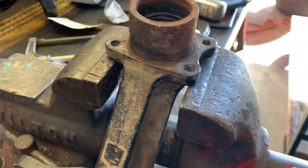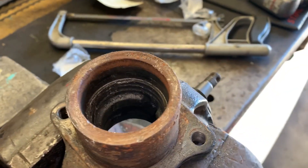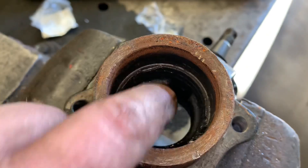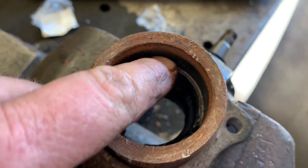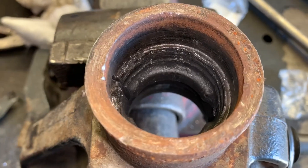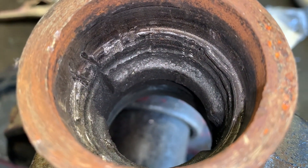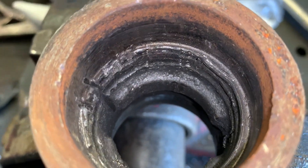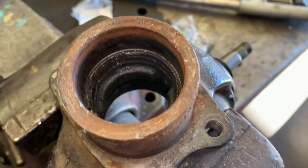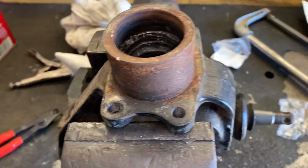I've got this old knuckle just chucked up in my vice here. Check out where the bearing would seat up against down in the hub — it's just completely chewed away. As you can tell, I've got a couple of score marks in there from trying to get that old race out, thinking I was going to be able to save this knuckle, but no point on that for sure.